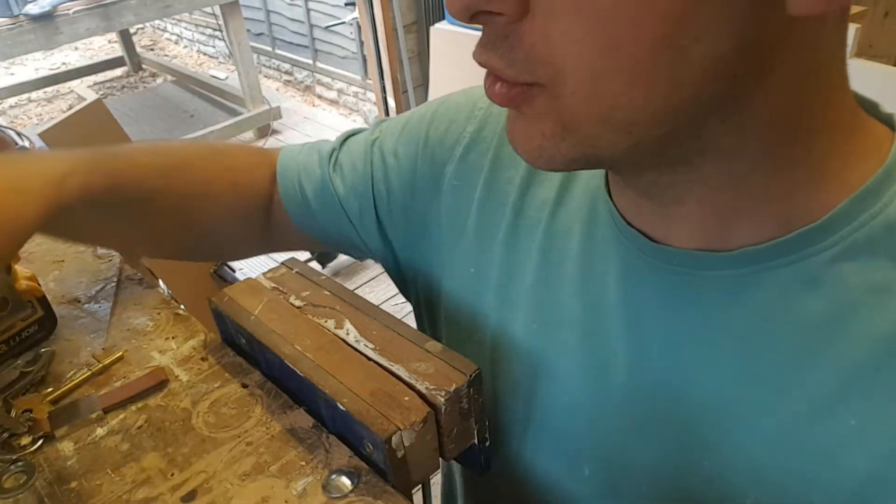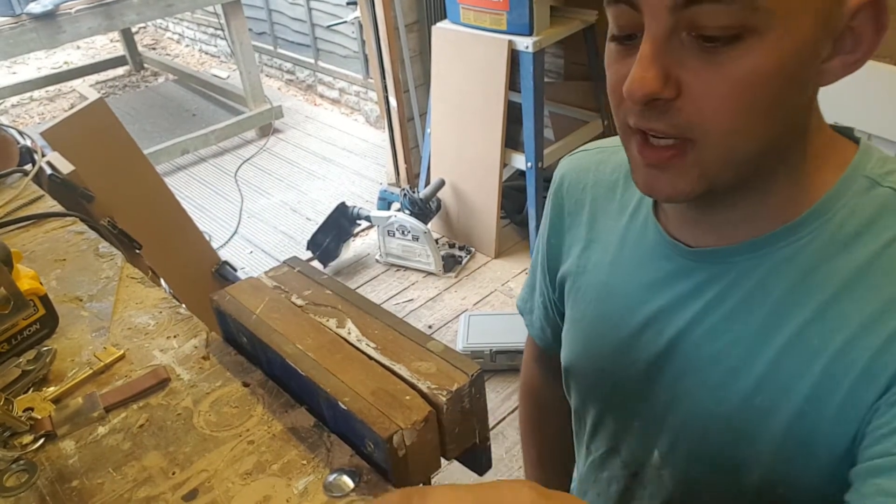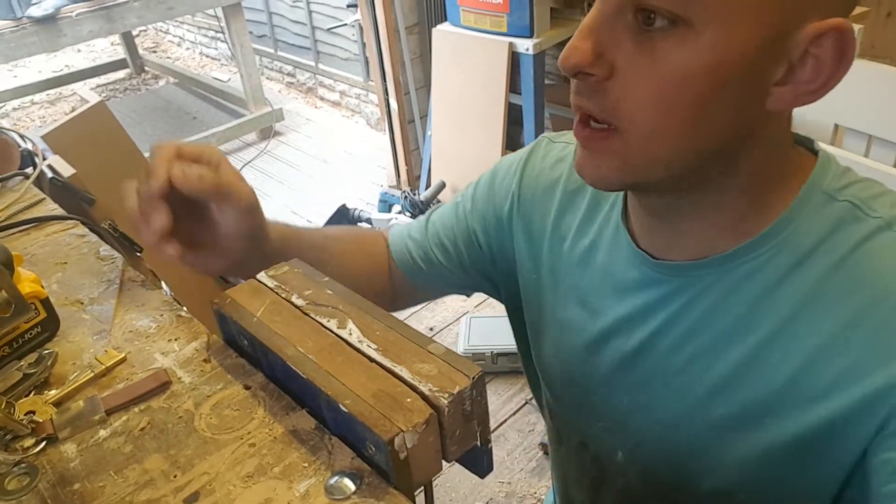I'll put some chunky little screws in just to hold it so it doesn't come through and give you a nasty knock on your hands. So yeah, I'm going to do that now and crack on with it.